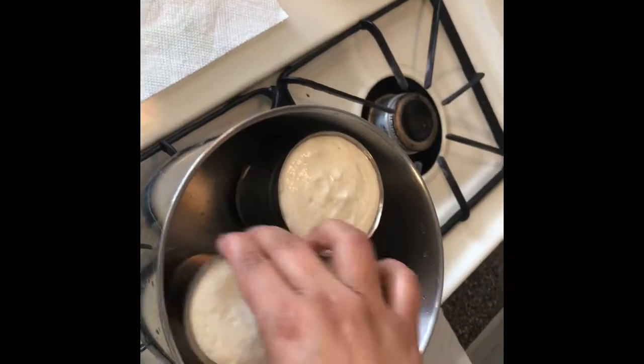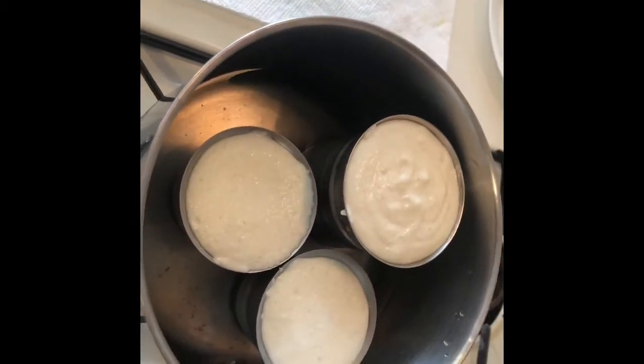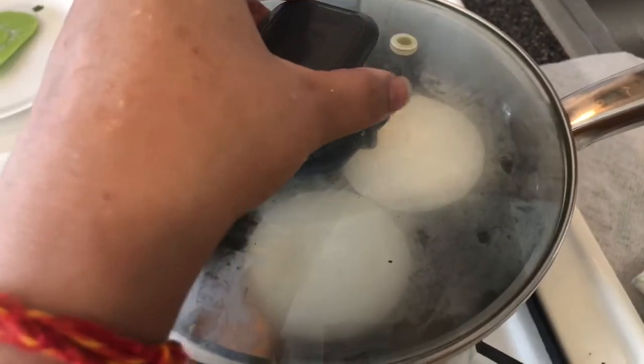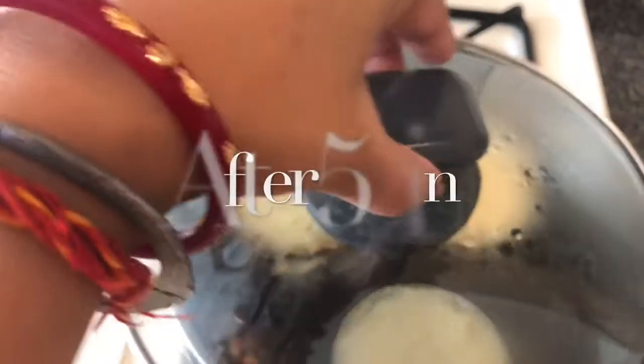I am placing the glasses in the water and will steam them for 5 minutes. So friends, this recipe is very easy. Please try this recipe at home.